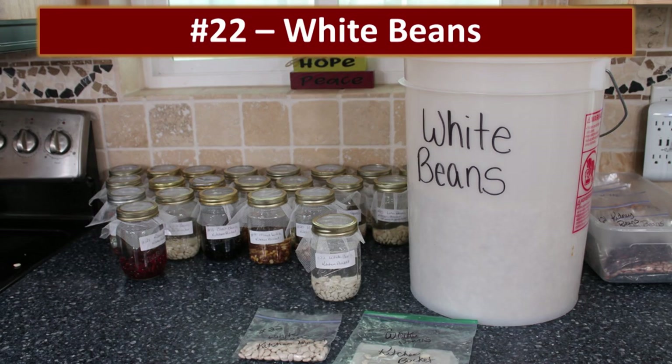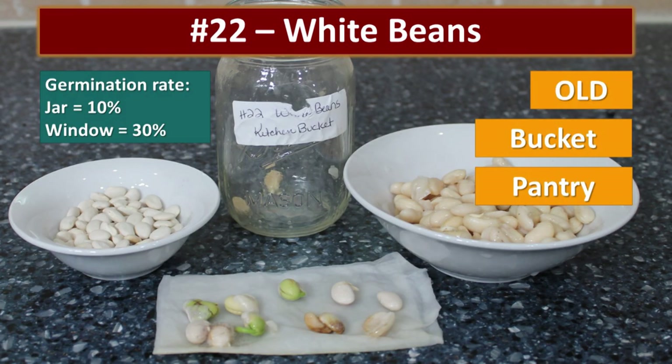There was also a bucket of white beans in the kitchen pantry. We hadn't repackaged any new white beans recently, so these were all very old — but we still had a 10% germination rate in the jar and about 30% in the window.